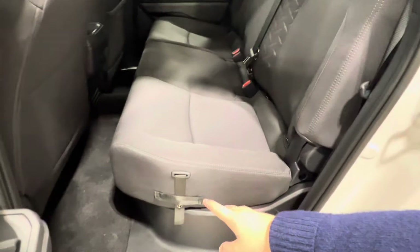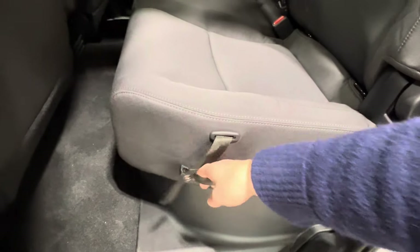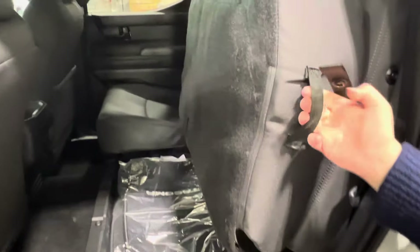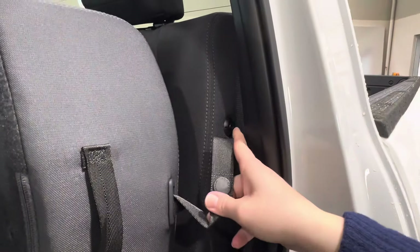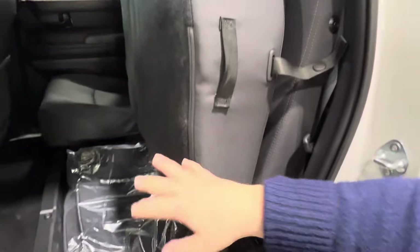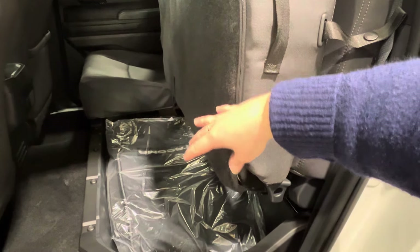Down below you have two more straps. One of them has a little button closure, so if you lift the seat upwards, you can use this closure to connect it to the strap up top. Down below is where you have all of your under-seat storage space, which goes across both sides of your rear bench.